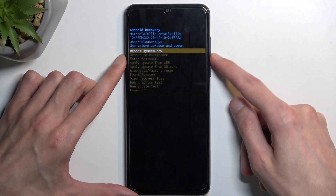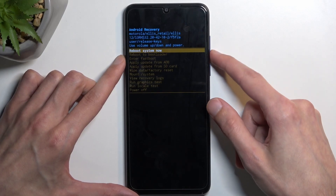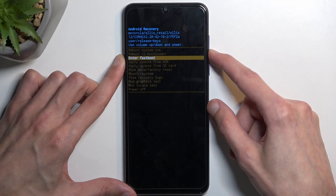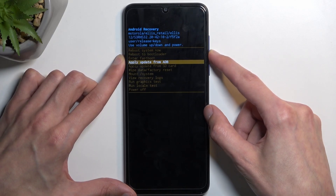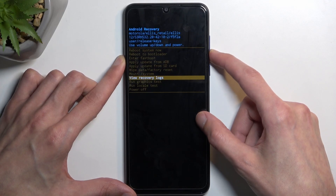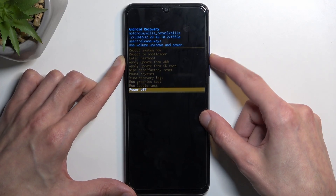Quickly going over the options: we have 'Reboot system now' which takes us back to Android, 'Reboot to bootloader' which takes us back to the previous page, 'Enter fastboot mode,' 'Apply updates from ADB or SD card,' 'Wipe data,' 'Run system,' 'View logs,' 'Run tests,' and simply 'Power off the device.'